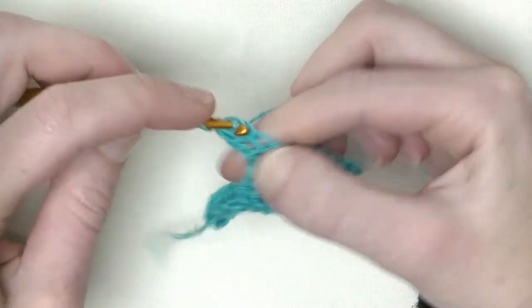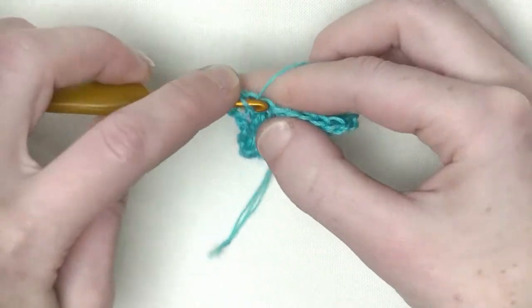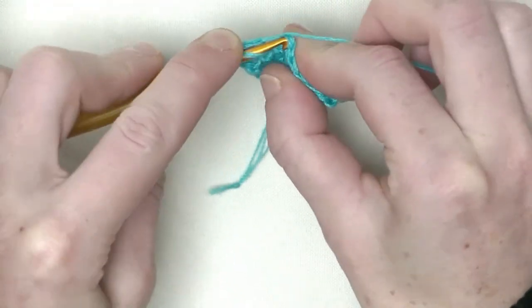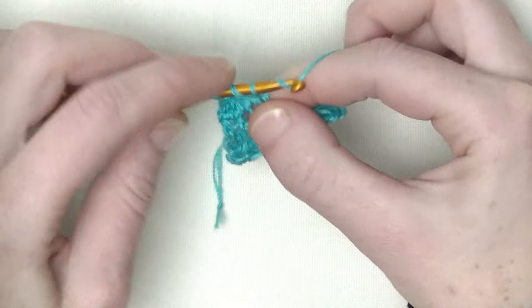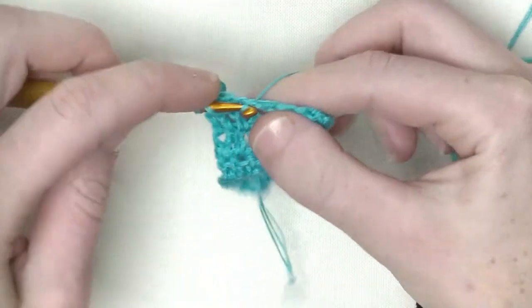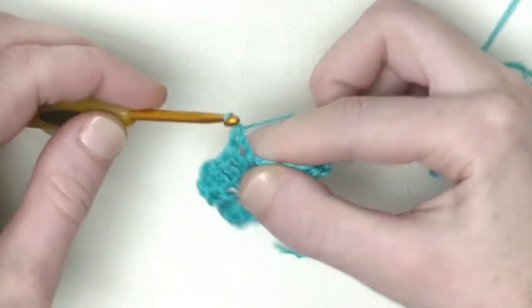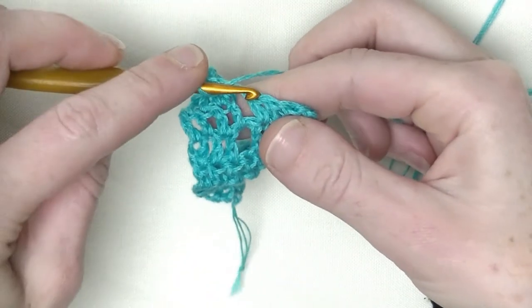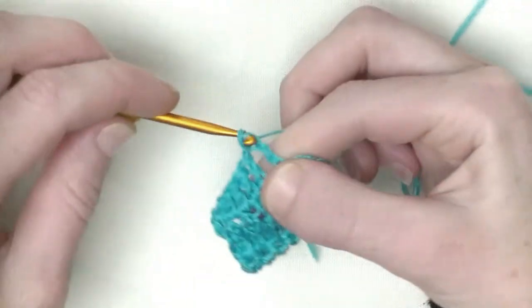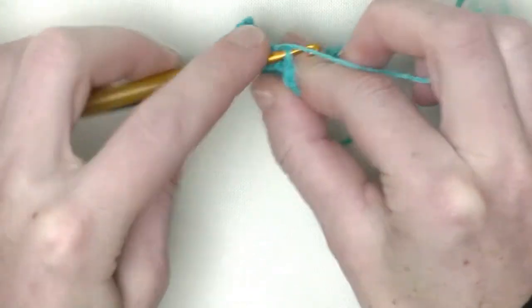In the first, make one double crochet. Every row we move the chain one up one place. So every time there's a chain one, you make one double crochet in there, then chain one, skip one stitch, and in the next two you make one double crochet. Now the chain one has moved up one place, and that's what we want.